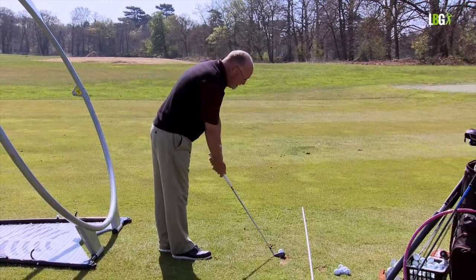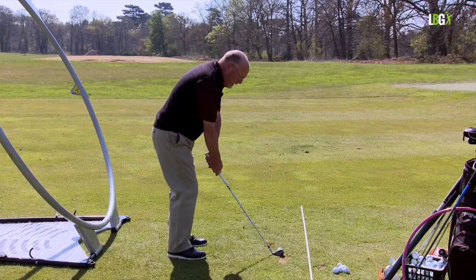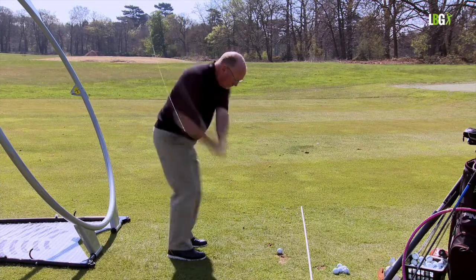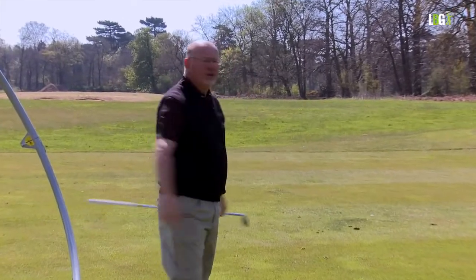Decide, even when you're under pressure, to be creative. Here we go: 90 degrees shoulder, 90 degrees wrists, blend — there's full wrist hinge. Now free to release. It's amazing that creativity manifests not just as power, but also as accuracy.